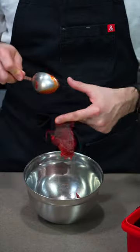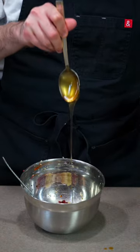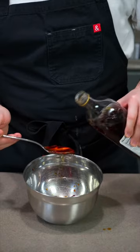You need to make these spicy baked Korean wings right now. In a bowl, mix together 3 heaping tablespoons of gochujang and soy sauce, 2 tablespoons of mirin and honey, and 1 tablespoon of sesame oil, garlic, black pepper, and shaoxing wine.